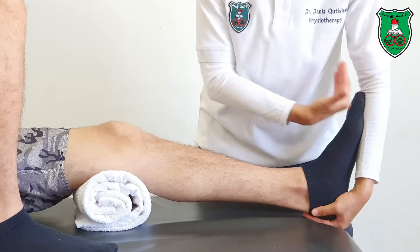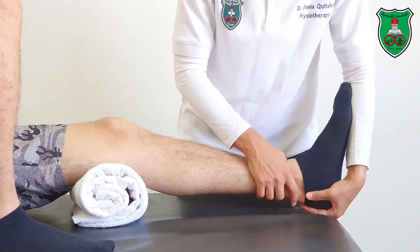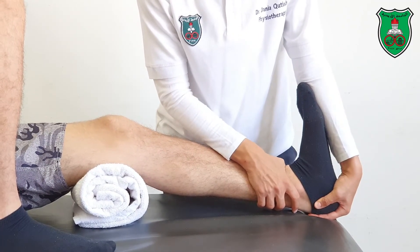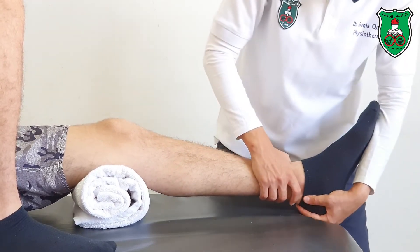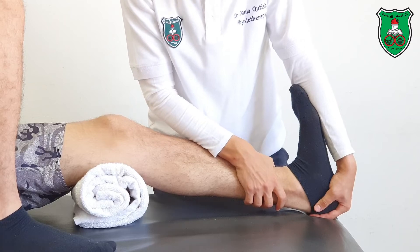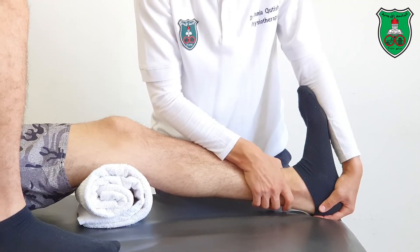Move the foot into dorsiflexion by pulling the heel outward and pushing the foot with my forearm through the available range, beyond the restriction point, and hold for 15 seconds.